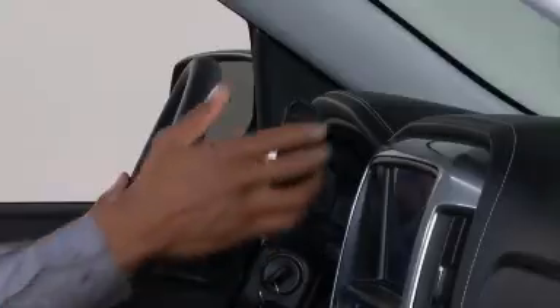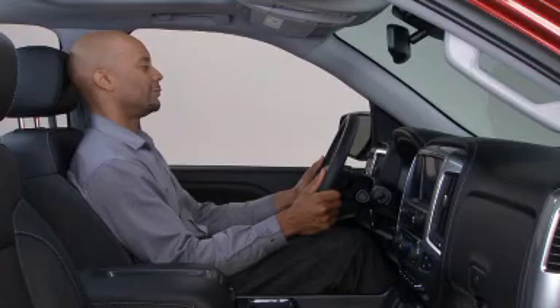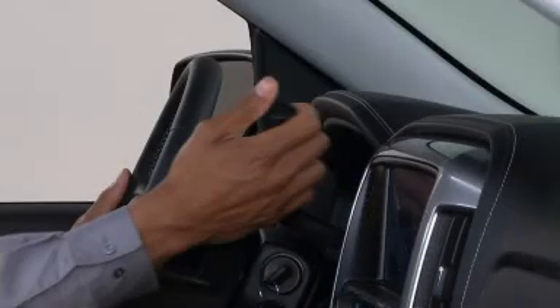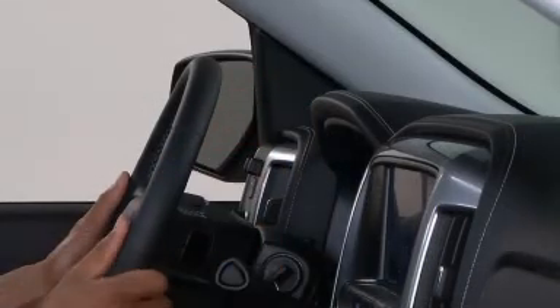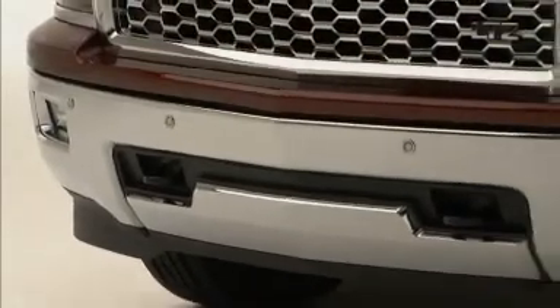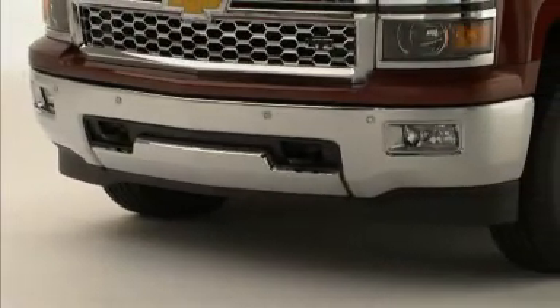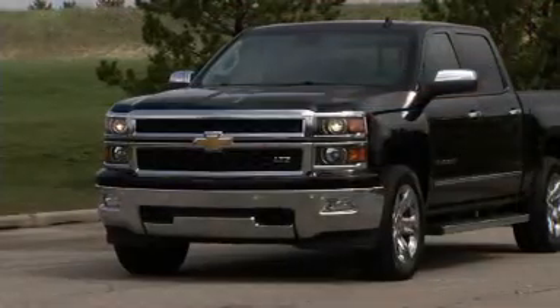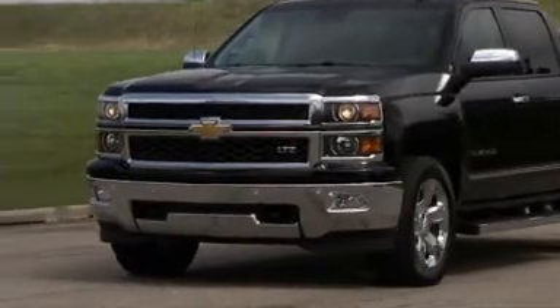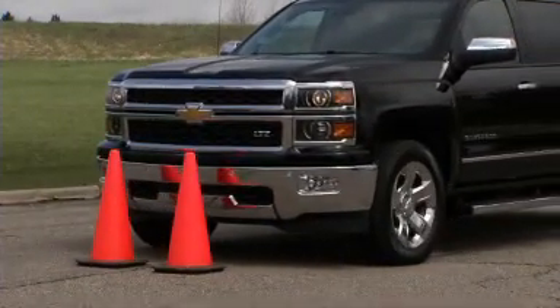When the vehicle is shifted into reverse, the front and rear sensors are automatically turned on. After the vehicle is shifted out of reverse, the rear sensors are turned off, but the front sensors, if equipped, stay on until the vehicle reaches a speed above five miles per hour. When the vehicle's forward speed drops below five miles per hour, the front sensors automatically turn on again.